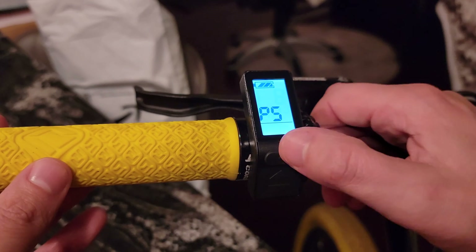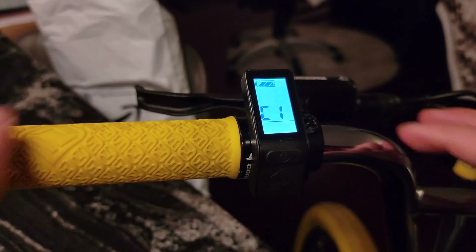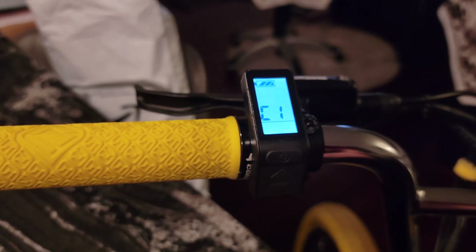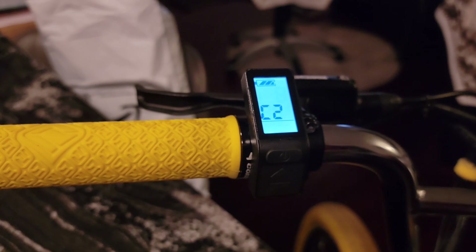After P5, that's the end of the P settings. Hit the button and it'll be solid — no more blinking. Hold the up and down buttons together again and you'll be into your C settings. C1 is an arbitrary sensitivity rating for how sensitive your cranks are in order to kick on pedal assist. The more sensitive it is, the faster it will engage when the pedal assist sensor detects movement. Number four is the middle ground — I keep it there so I don't accidentally kick on pedal assist. You can also reverse the direction of pedal assist within C1 if needed.